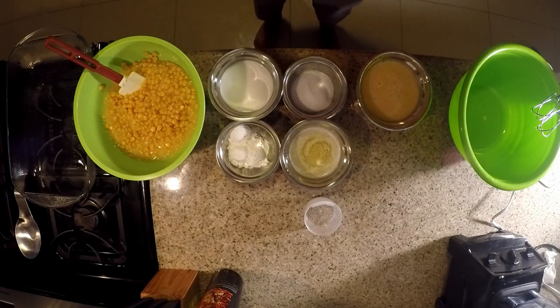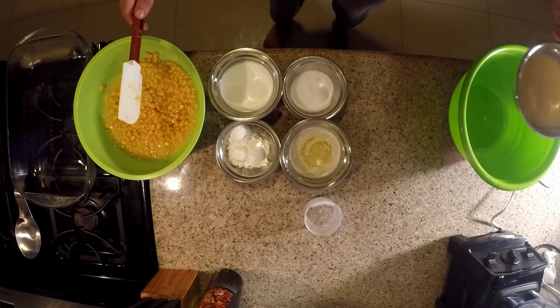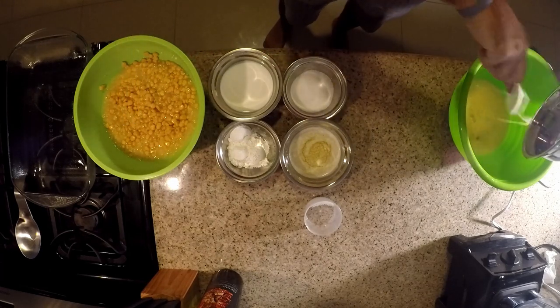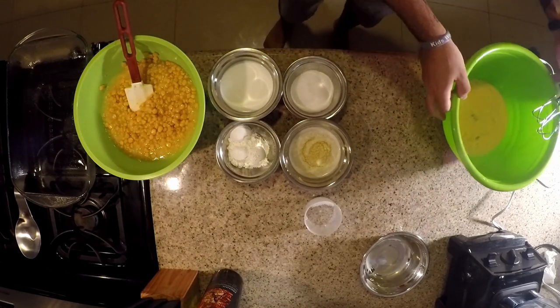So like I said, we're going to start with the eggs and we're just going to beat these until they lighten up.